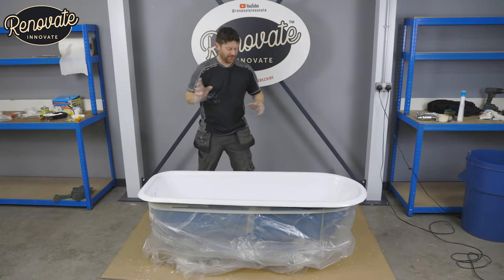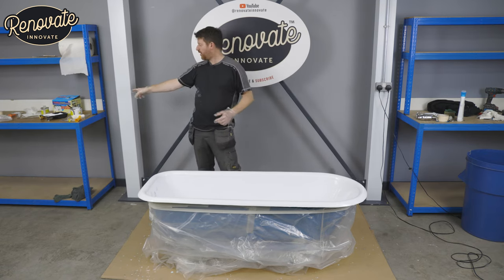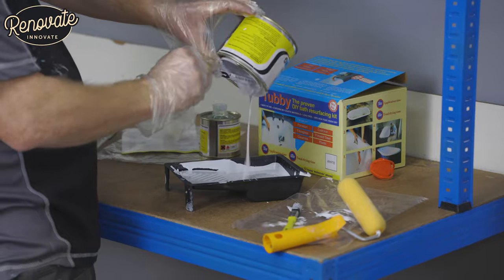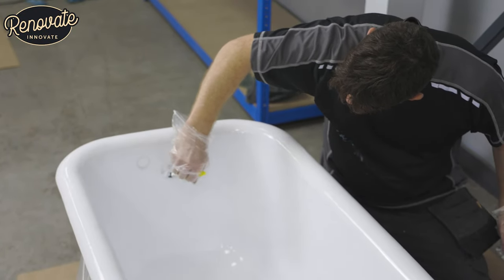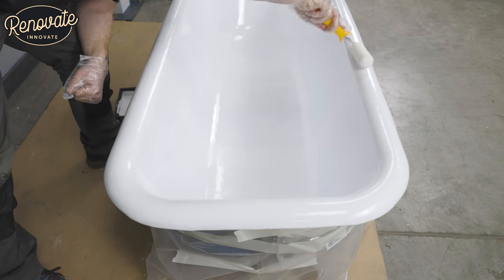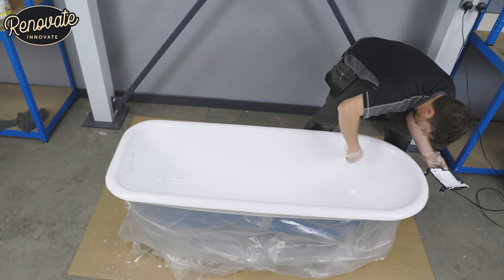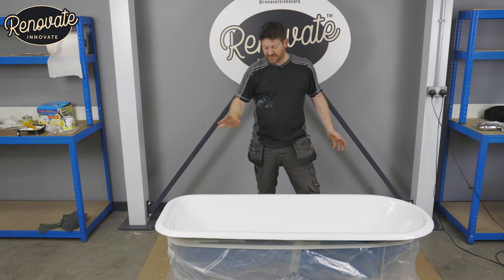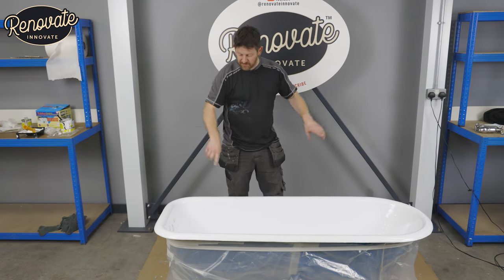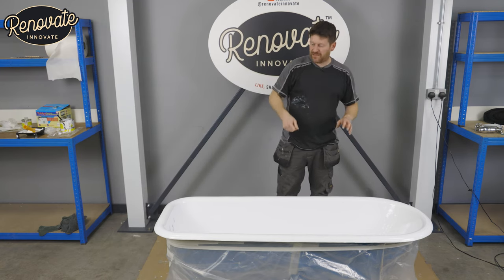So we've put our first coat on and left it for just over an hour — it's quite warm in here and it's touch dry. So we're going to use the rest of the coating we've got mixed up and the clean roller and get that second coat on now. We've got our second coat on there — looks great, really simple to put on. Just remember to keep the roller going with the contours of the bath, and any roller marks you get — as the paint starts to dry — you can just take them out with the roller again.